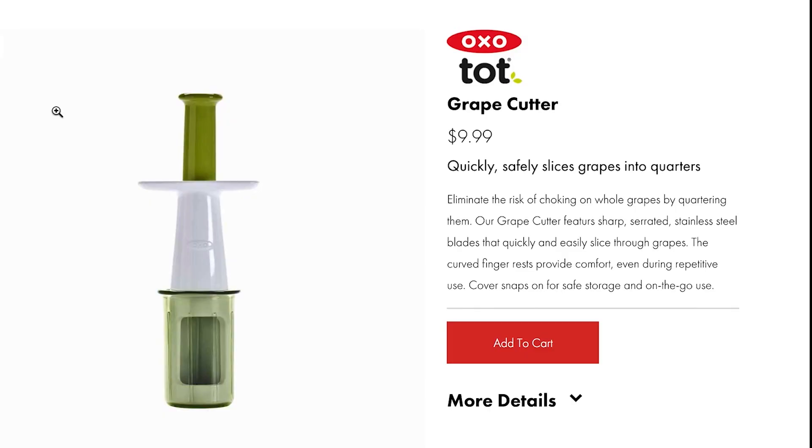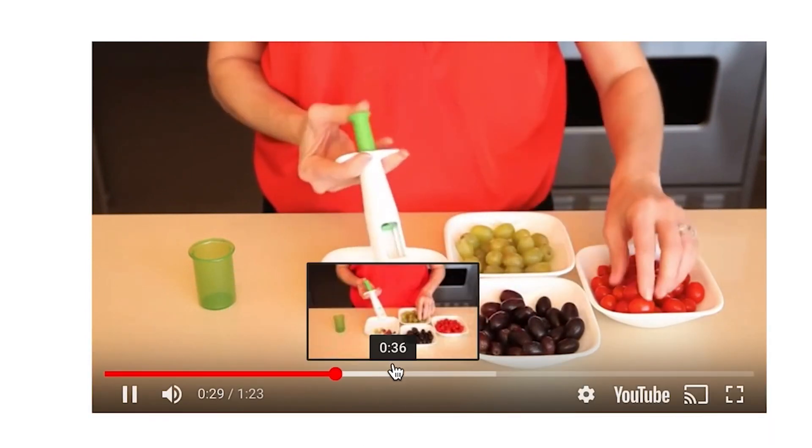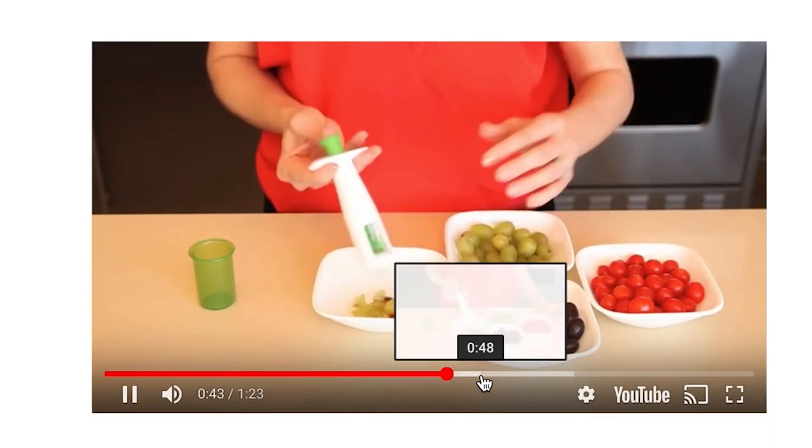First up, we have Tot Grape Cutter. Quickly, safely slices grapes into quarters. Who cuts grapes? Don't you just eat grapes? So this lady is loading up her grapes with her grape gun and she's shooting out the quartered grapes. Is this for salads or something? No one will ever know.